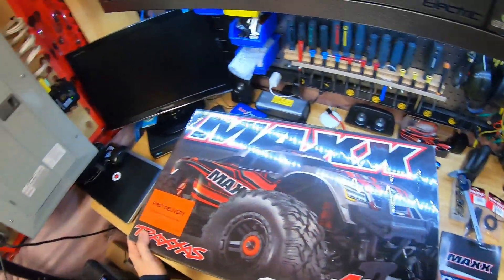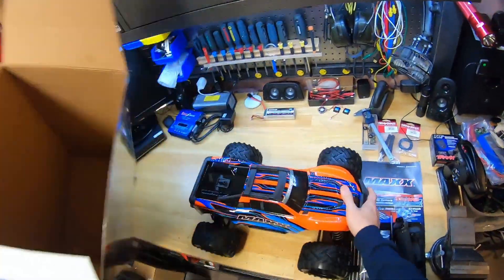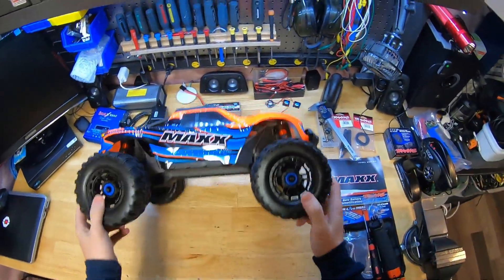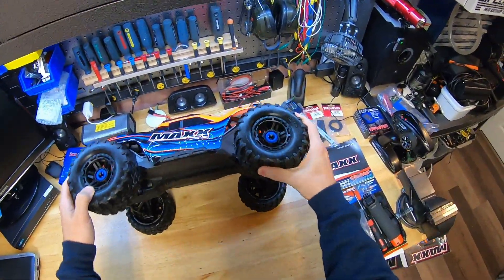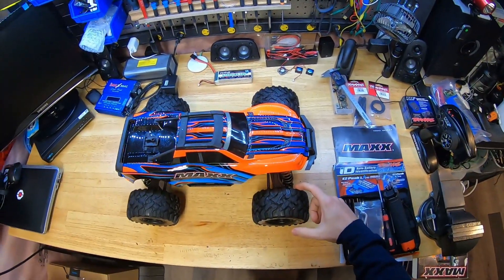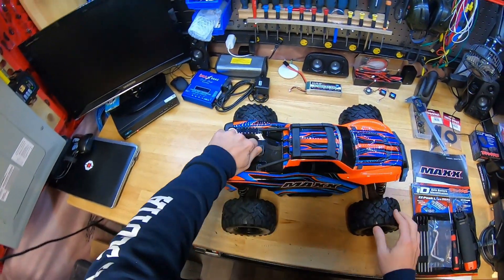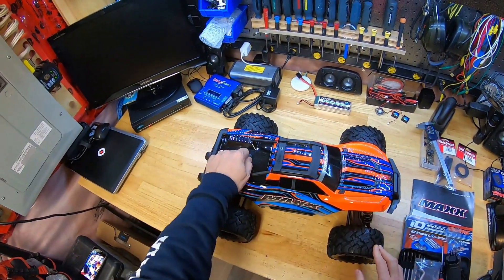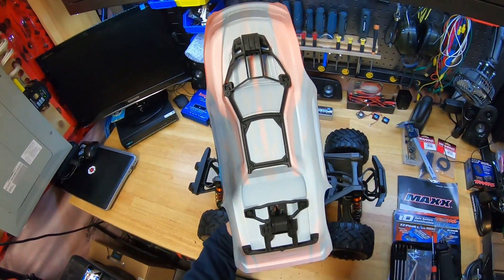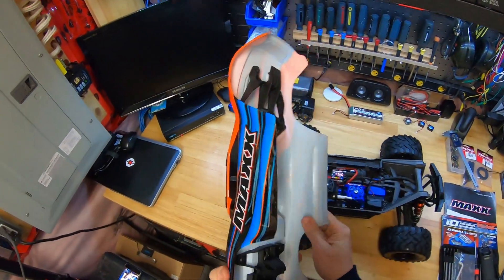So let's get this unboxing started - pop this car open and see what we got. Probably the quickest unboxing yet. The truck itself has some pretty nice wheels, 5.5 by 2.8, and I may go with some wider wheels down the road - I think there's a kit to widen these out. The clipless body is nice: you just twist this over, pop it up, lift, pull back, that's it. Body comes off, it's got some nice supports through the frame, which is great because these weren't cheap to buy in the past.